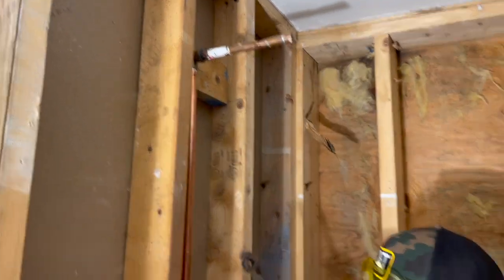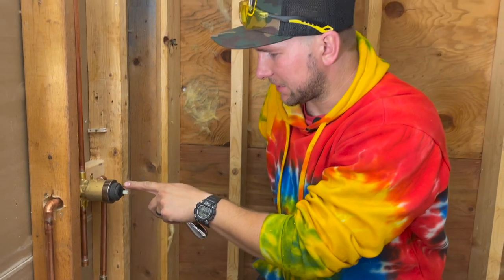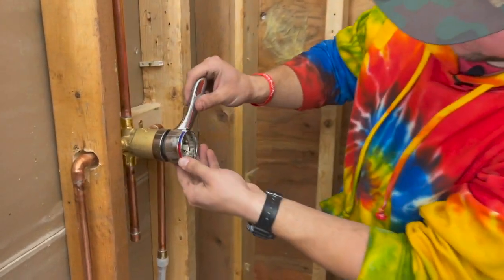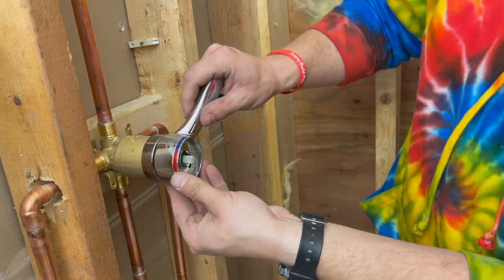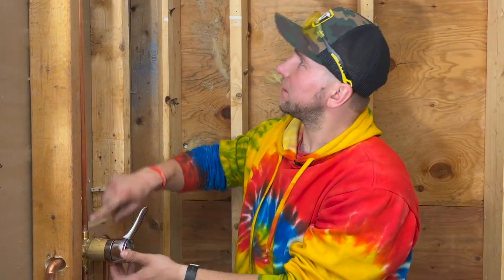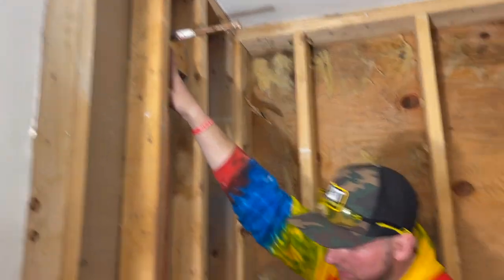Now I'm going to put the mixing stem in here. You want to make sure that you have your handle with you — we're going to keep it off for now. But when you're pressure testing it, you want to keep it on to make sure both fittings are good. Now we're just going to turn the water on and see how we did.